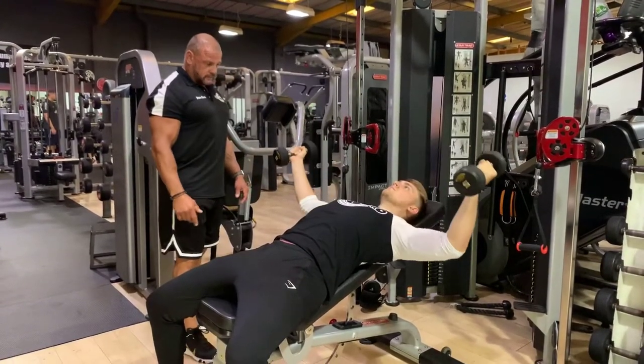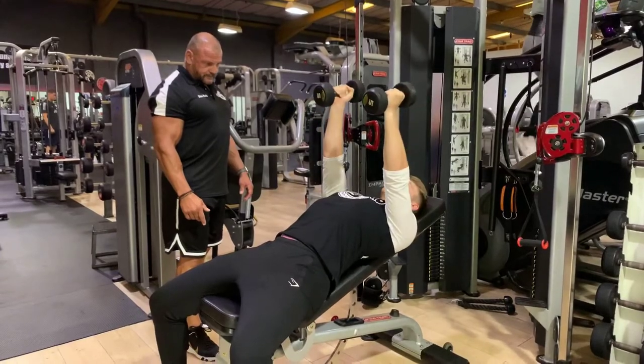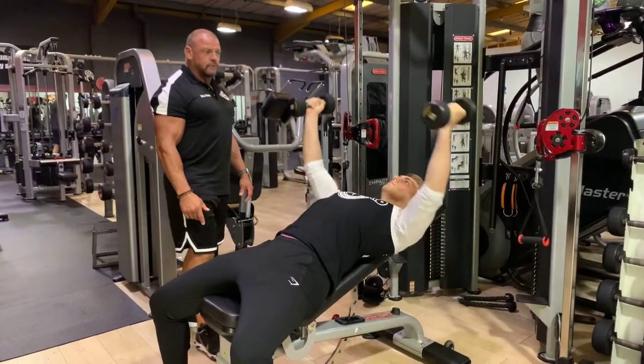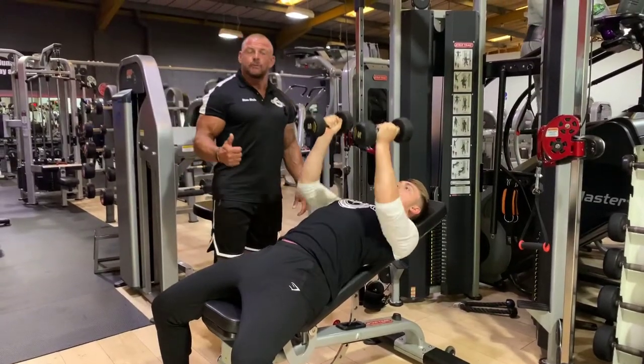Two more for Sean — well done. So that's an incline dumbbell chest fly.